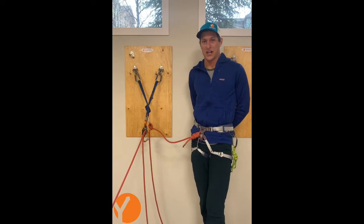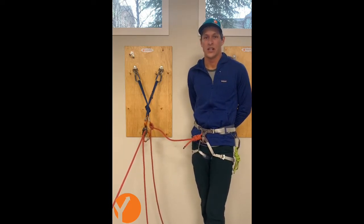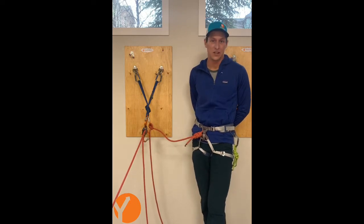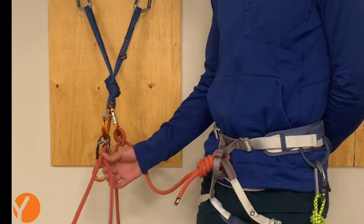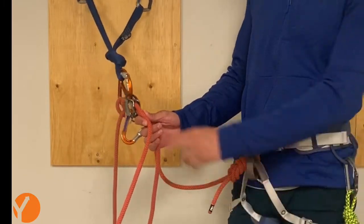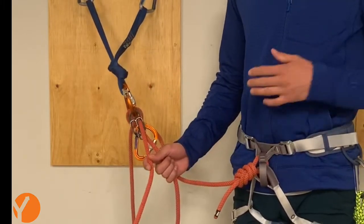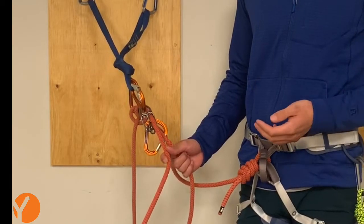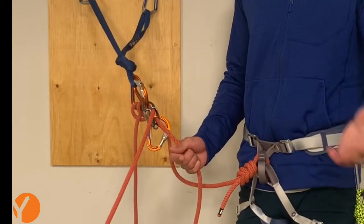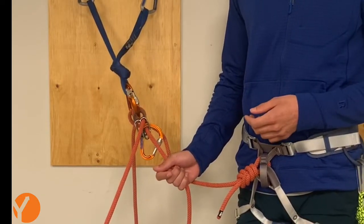Occasionally on multi-pitch climbs your second may not be able to follow your lead. Perhaps they fell at a roof or the moves are just too hard for them. One of the advantages of belaying your second with a reverso in reverso mode is that you can quickly and easily provide a three-to-one mechanical advantage lift to your partner and help get them through that difficult section.